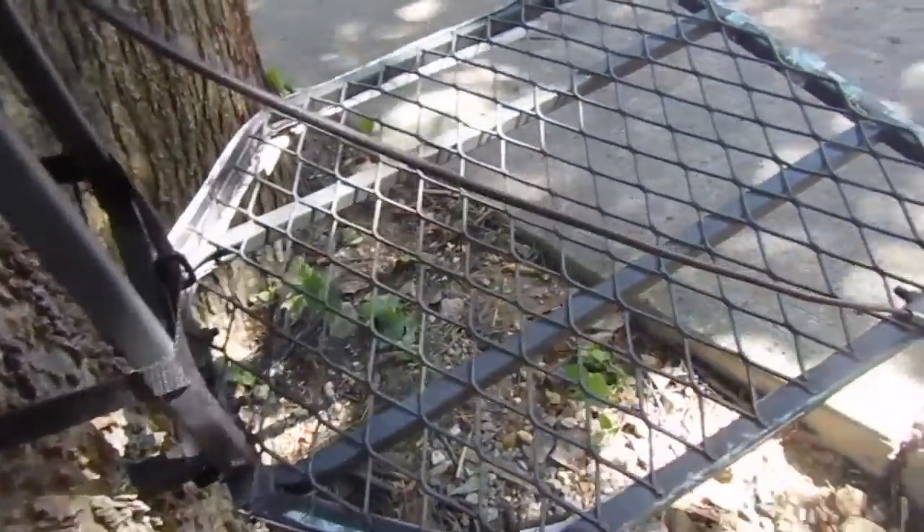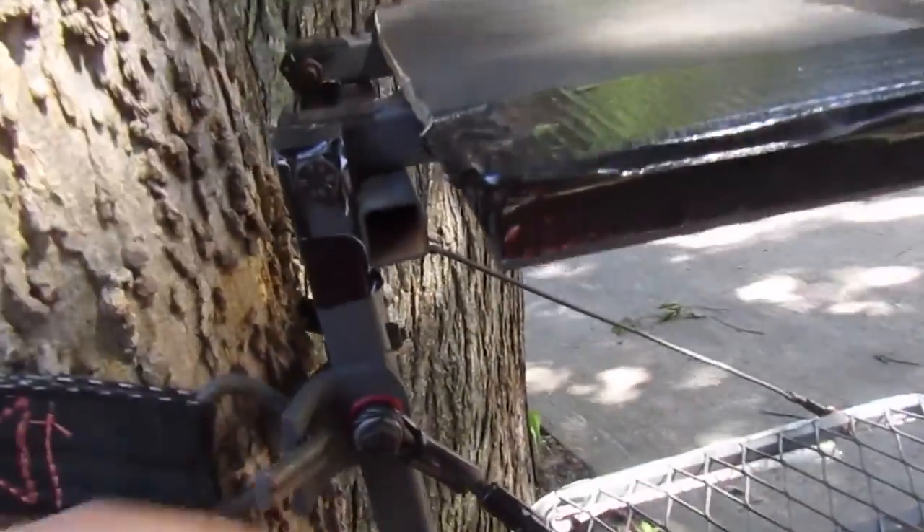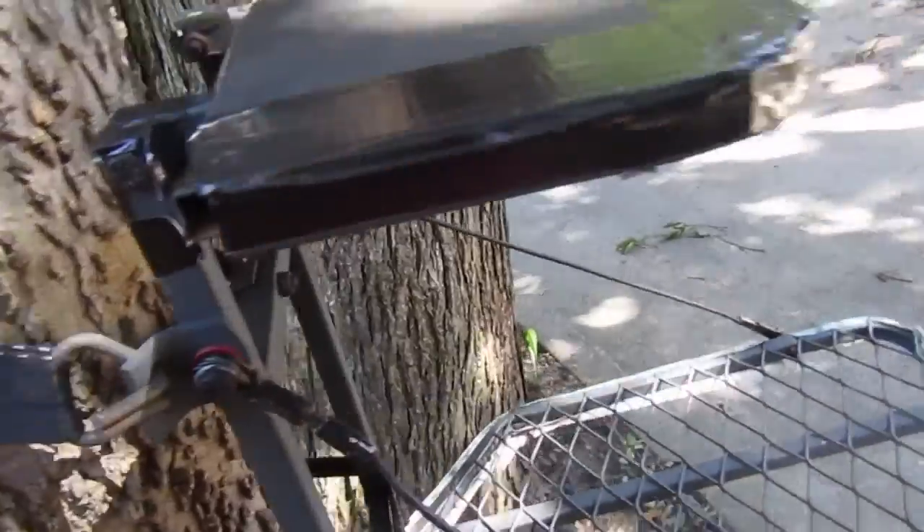So if you are going to buy this tree stand, get some Rust-Oleum, because you're going to want to put a coat of that on, or at least put some end caps on the tubes, before you send it out to the woods for too long.